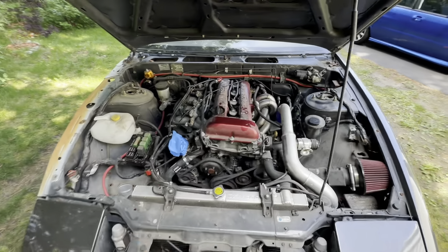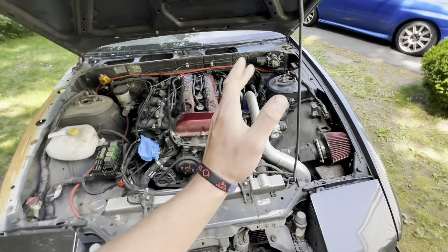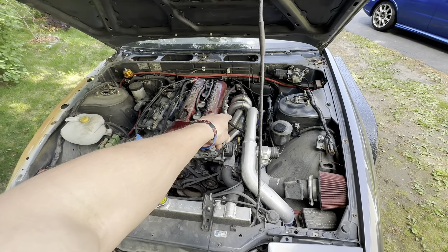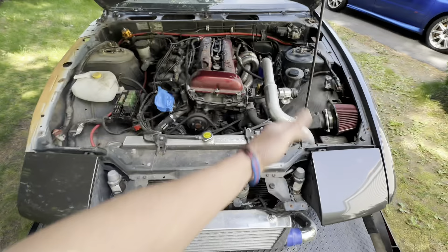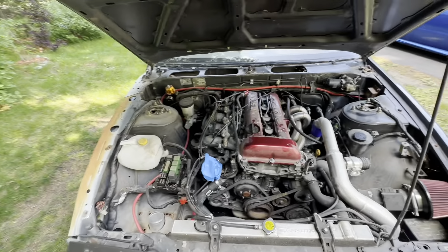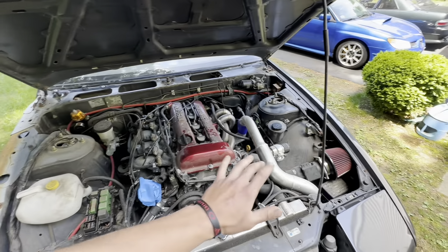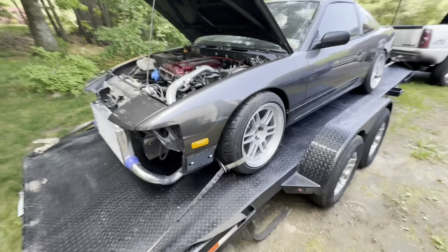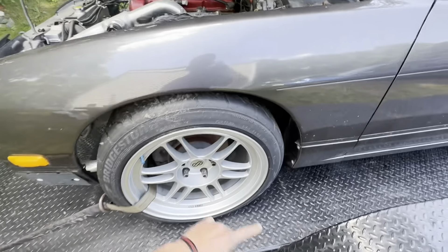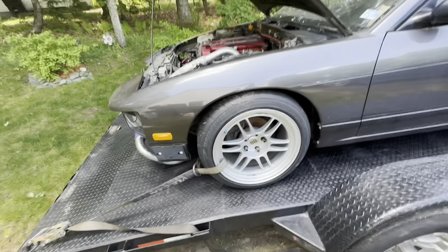Plans are to get this thing running and driving and get it tuned. It does have a GT2871R turbo, an ISR ram horn manifold, and a CX Racing intercooler setup, which is fine. Still has all of the AC components and everything is basically there. Moving over here, we have some brand new RPF1s wrapped in Bridgestone Potenzas. Pretty sick.